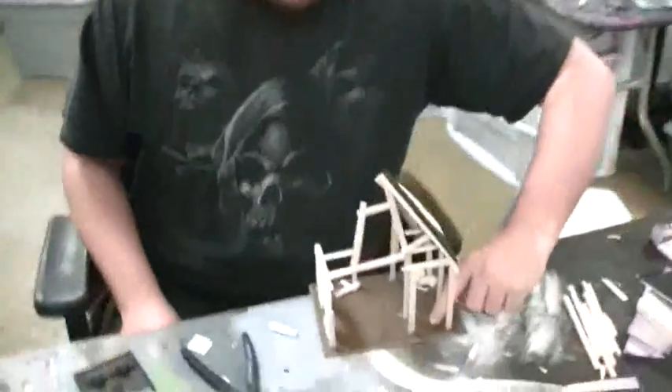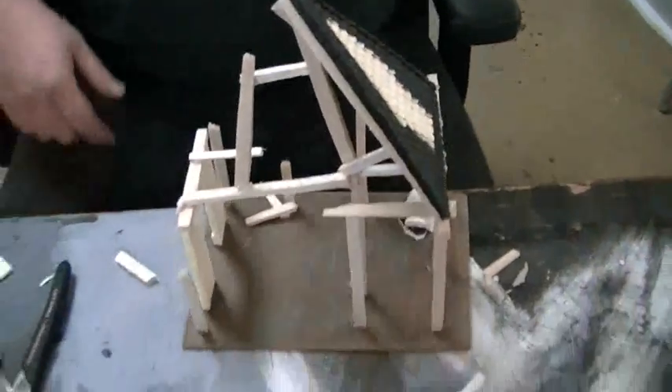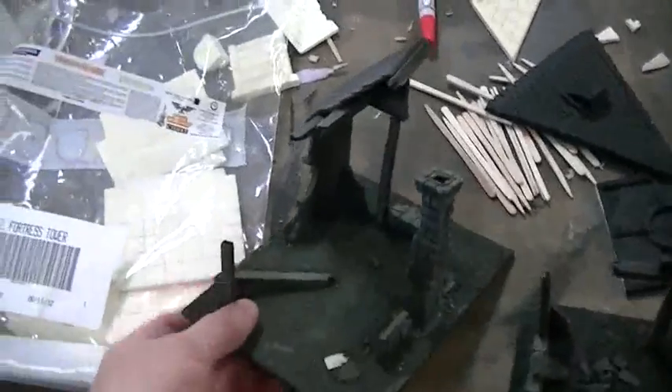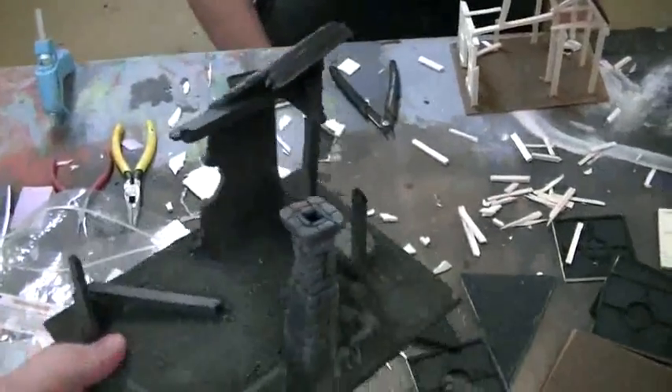Hey Matt. Hey Sean. So what are you working on today? I am working on a Burntown Empire Terrain Village — or a village of terrain. This is kind of what you'll end up with, except it'll be overgrown with foliage and all sorts of grass. It's as if the place has been abandoned for 50 years.